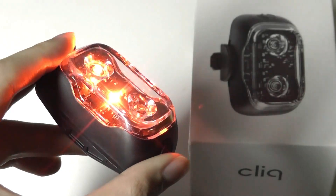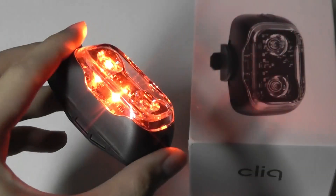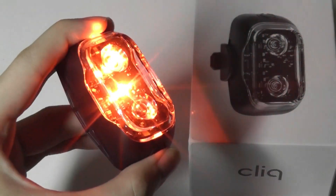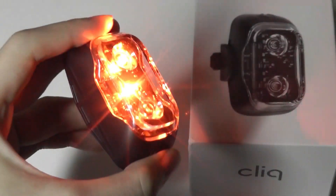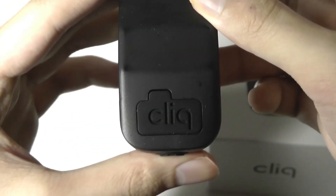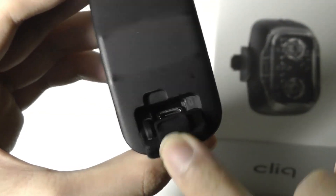Tapping on it again changes some of the strobe patterns and effects. If we dim the lights slightly, we can see that more clearly — a very dramatic red light. The color isn't customizable, so you can't change it to yellow or green, but it's still interesting. Here's a consistent glow, and the back has a rubber seal that covers the micro USB port for charging.